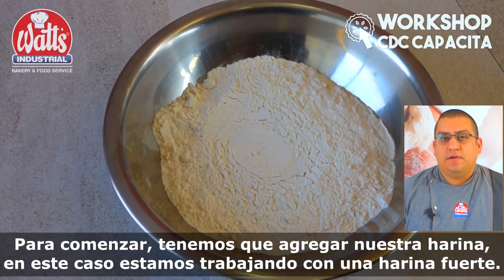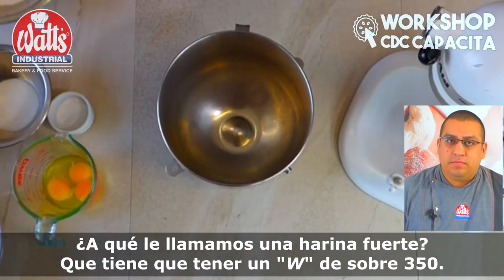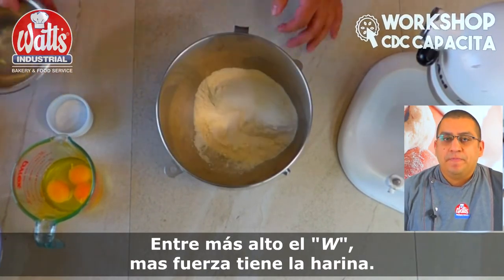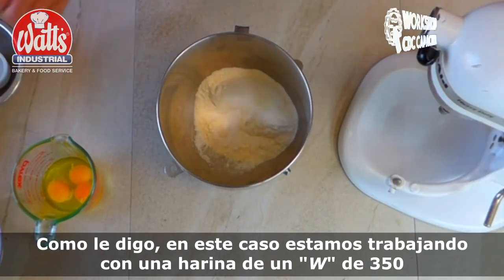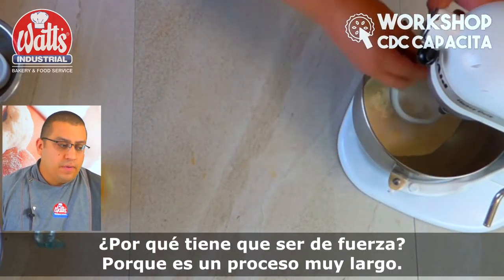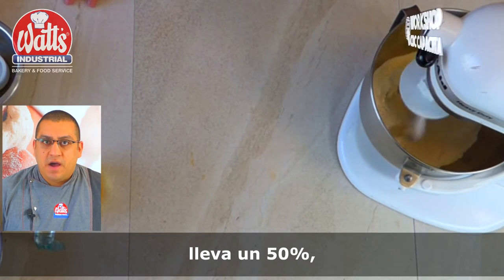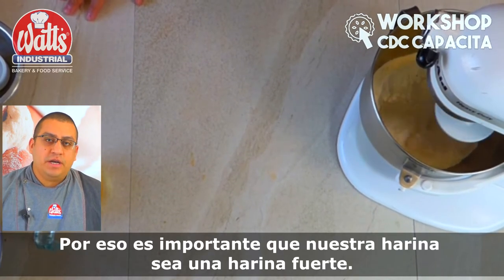In this case, we are working with a strong flour. We call it a strong flour. It has to have a W of about 350. The W refers to the strength of the flour — the higher the W, the stronger it is. We are working with 350; if it is bigger, it is even better. Why does it have to be strong? Because it is a very long process. It has many hours of fermentation, a lot of fat — 50% — and it has a cold refrigeration step. So it is important to have a strong flour.